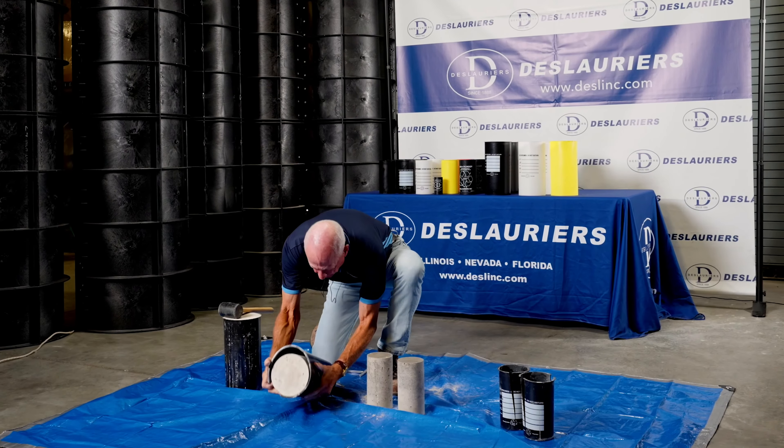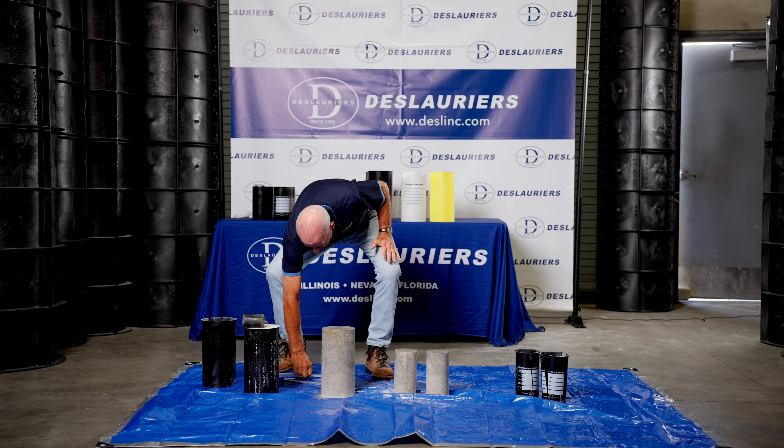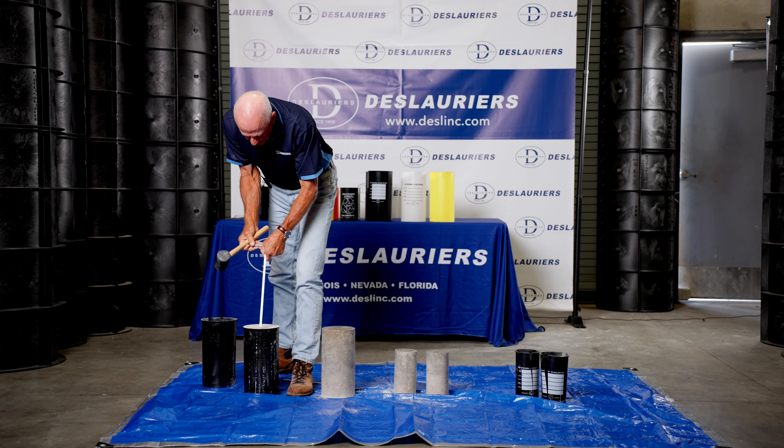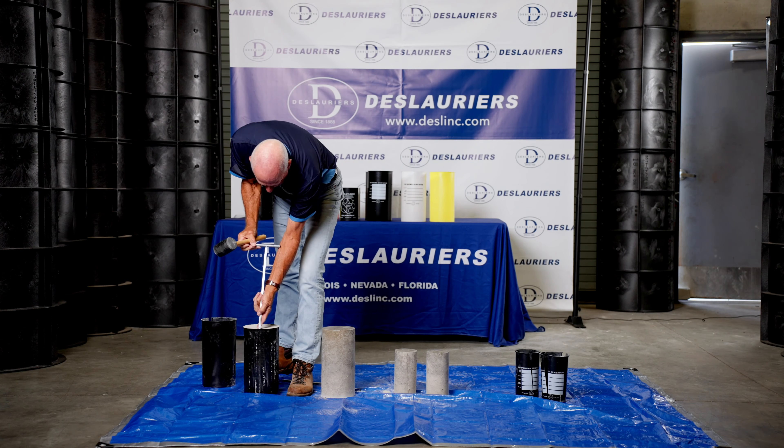We'll grab this and open it, flip it over, and there we go. Good finish — ready to go in the curing tank or the fog room.